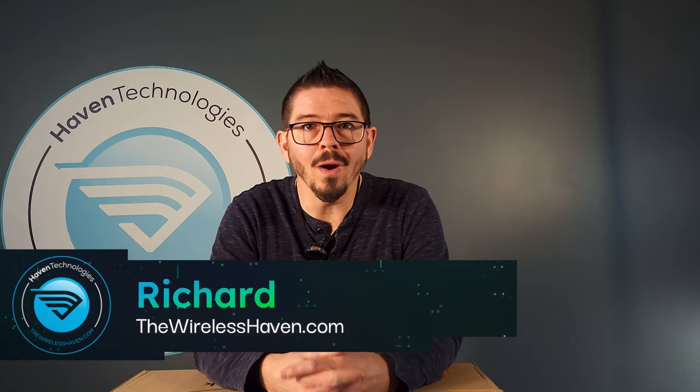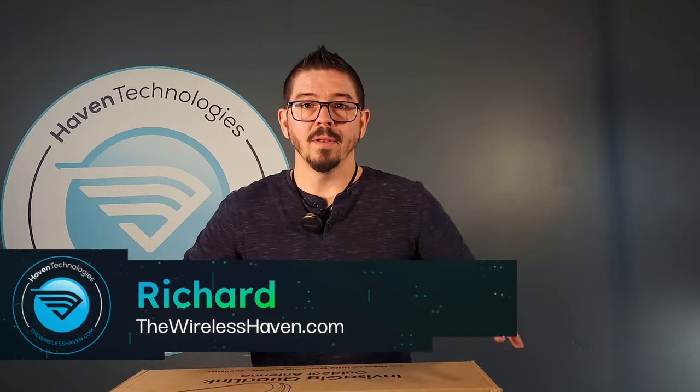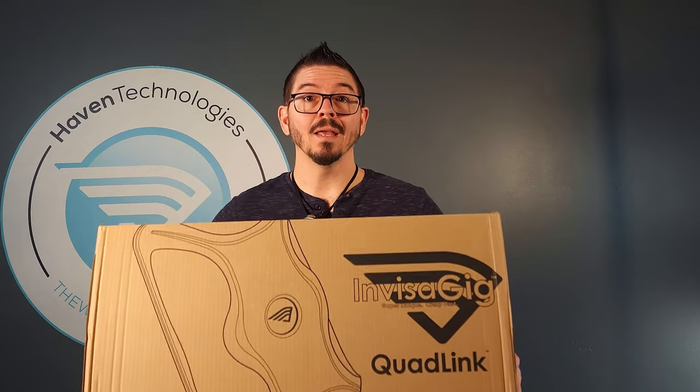Hey everybody, Richard here with TheWirelessHaven.com. Today we are going to go over the QuadLink antenna, built for the Invisigig, but also useful for cellular routers and any kind of modem with an SMA interior connection for the antennas.